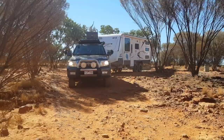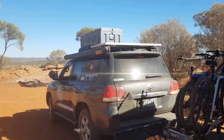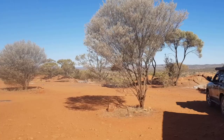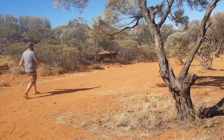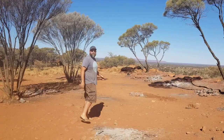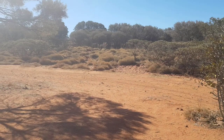We've decided the prime location is down the bottom here. This is why you have an off-road setup. We're going to turn around and back the van in down the end, going between these two trees and over to the fire pit where it's nice and flat. I'm going to put the van right smack bang there. We've been able to park down on a pretty level site — haven't needed our levelling ramps — and have a look at this view out the back.